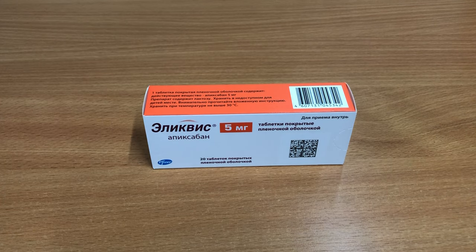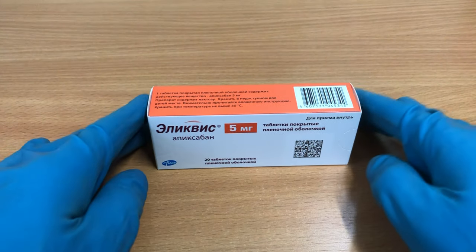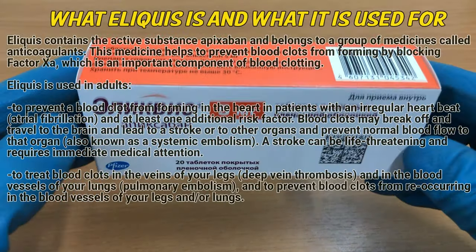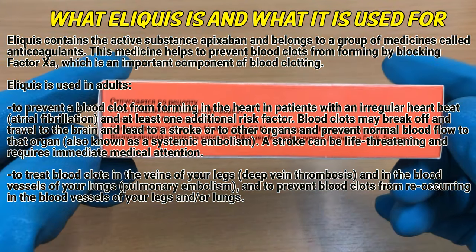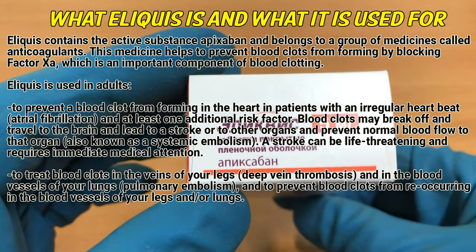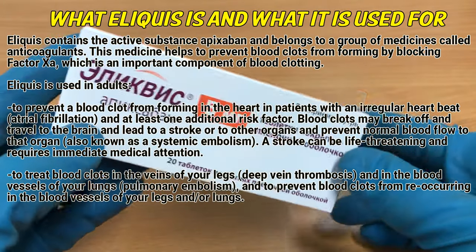What Eliquis is and what it is used for. Eliquis contains the active substance apixaban and belongs to a group of medicines called anticoagulants. This medicine helps to prevent blood clots from forming by blocking factor Xa, which is an important component of blood clotting.